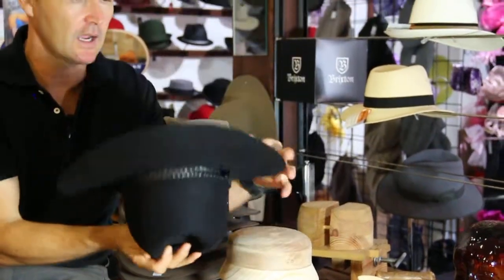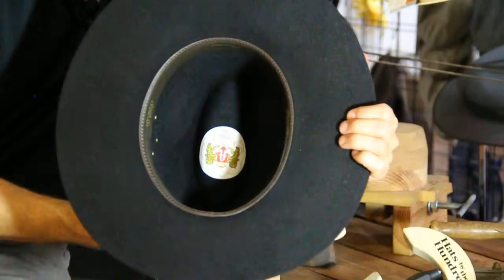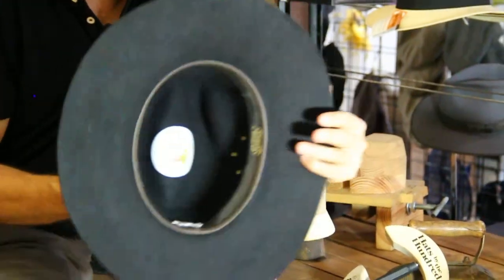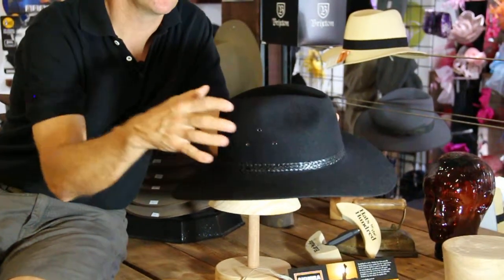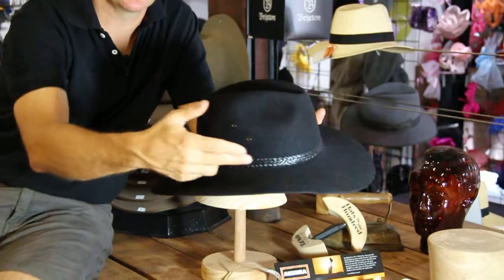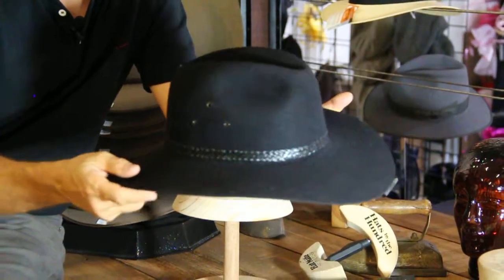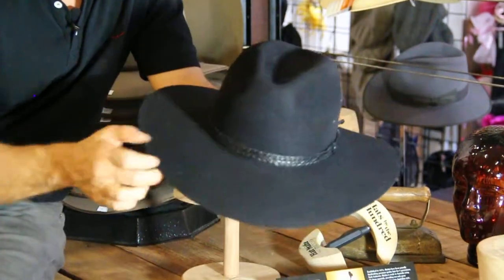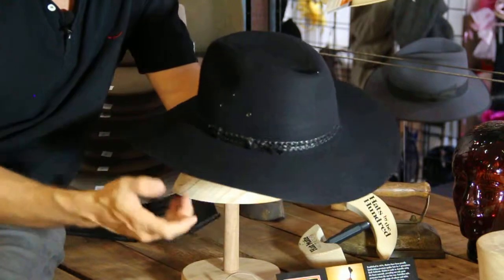And it is completely unlined, so it is considered somewhat of a working hat in that it is not lined. It does have three breathe holes from the side here, which allow a little bit of ventilation. And it has a unique 5-plait leather band around the whole hat with a tassel at the end here, which you can see.